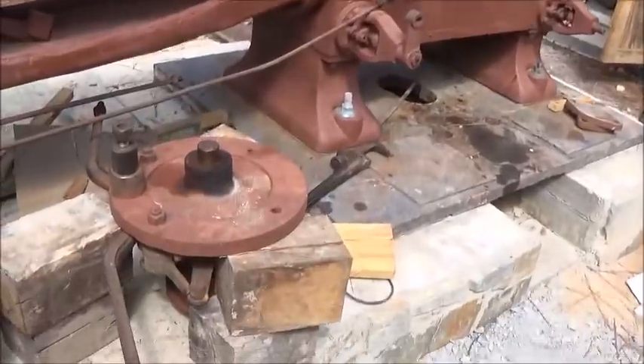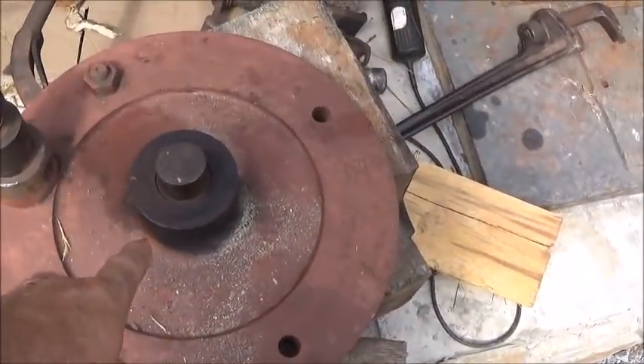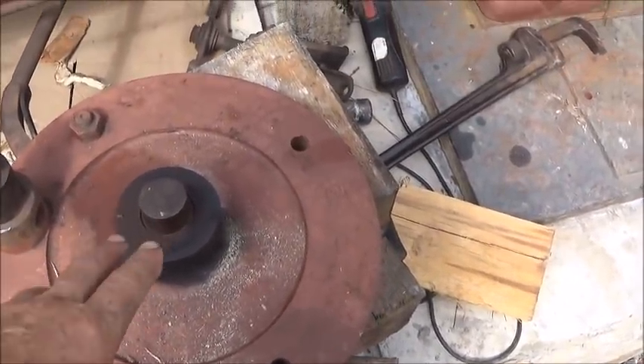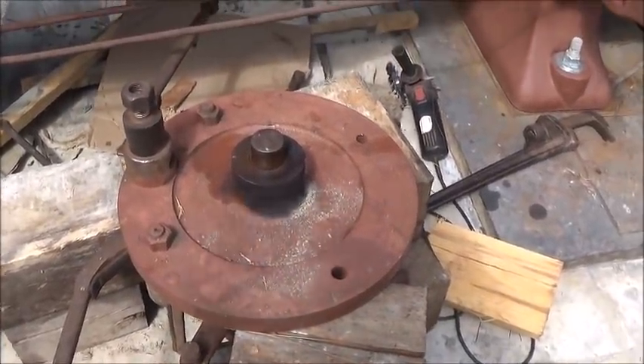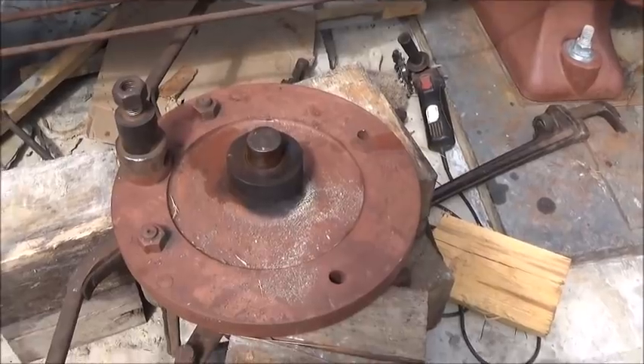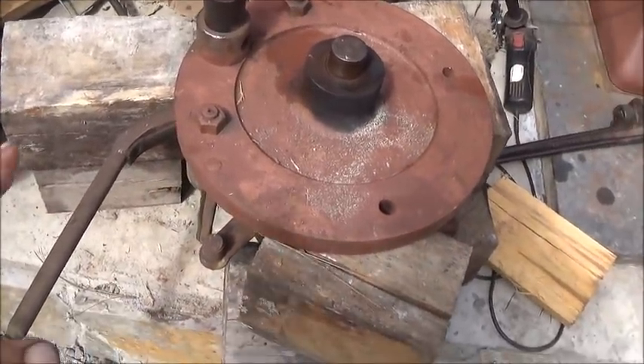The wrist plate — we've got everything else loose, but the wrist plate is actually stuck on the shaft. So we're letting it soak. We may end up having to press it or build a puller for it. We're going to figure it out one way or the other, but we've got to get these arms off yet and get some stuff cleaned up.